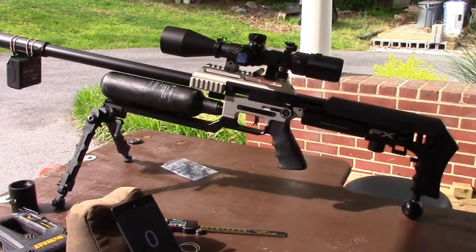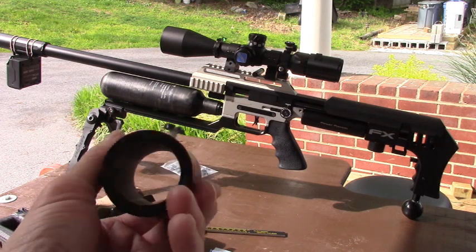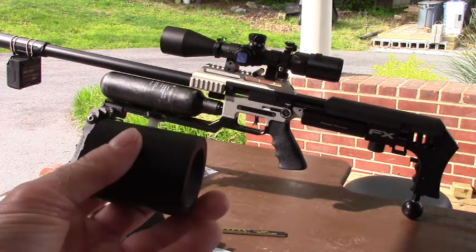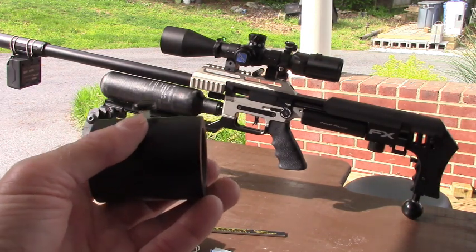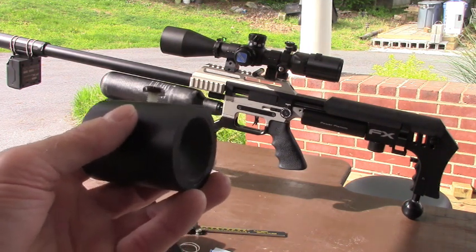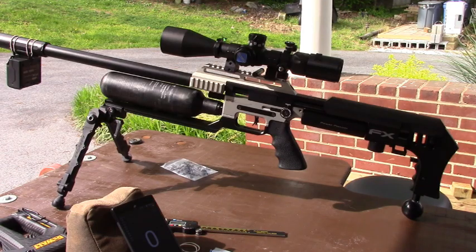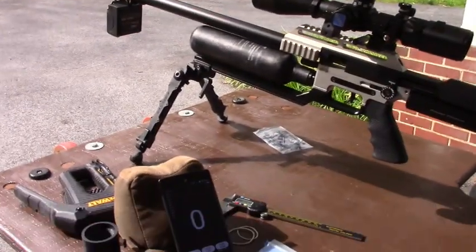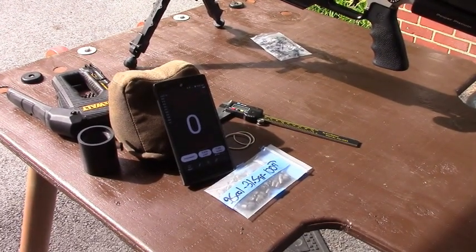The other thing I'm sort of testing is this barrel dampener de-resonator, which I introduced in one of my last videos. You move it up and down the moderator to find the best barrel harmonics for the pellet or slug exiting the barrel. It worked with another slug I was using, and I'm going to try it here. But first, I'm going to get some velocities, because part of the accuracy thing is speed and twist rate.